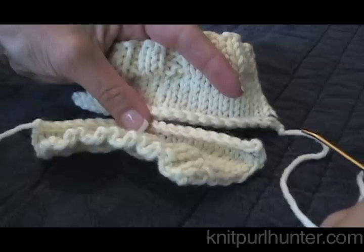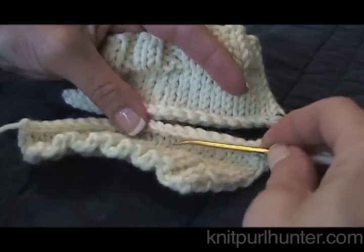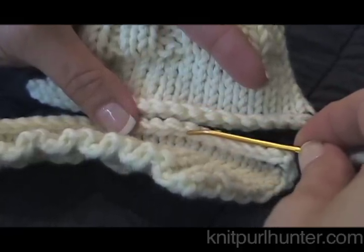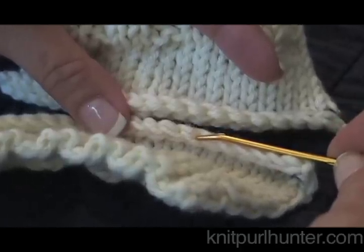The invisible horizontal seam joins two pieces of knitting that have been bound off. It creates, as the name says, an invisible seam, but it is also a very sturdy seam which makes it a good choice for shoulder seams.